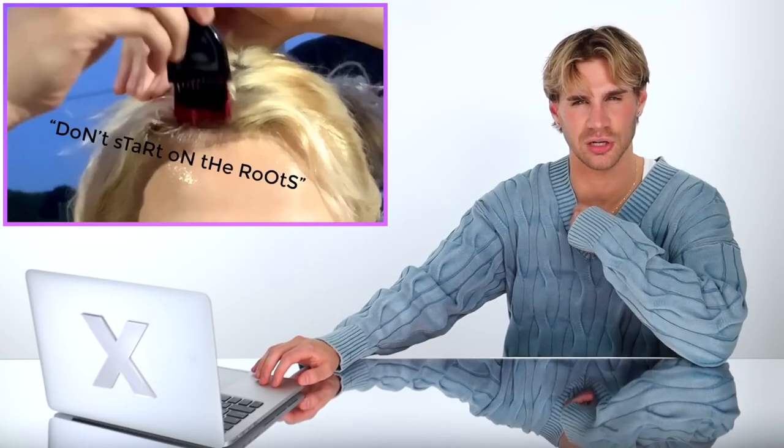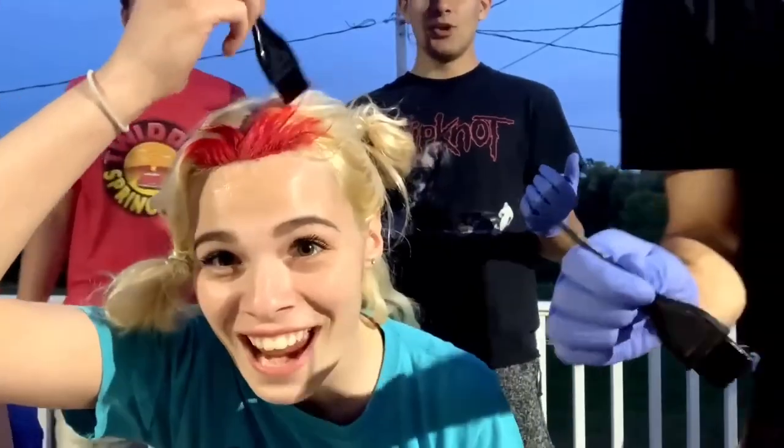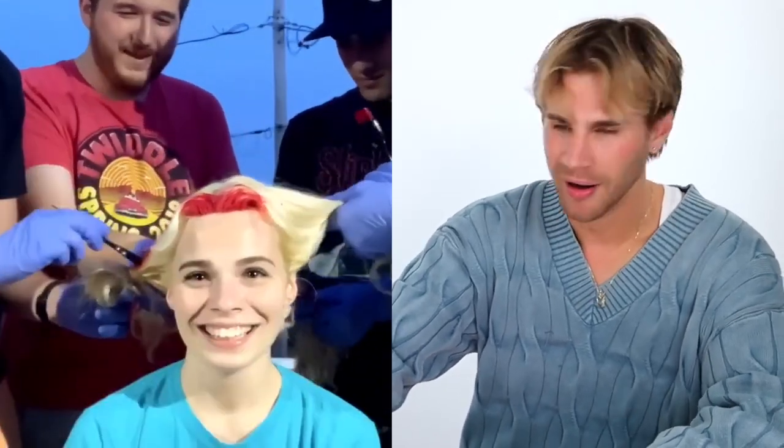One person learned not to start at the roots — and then immediately starts at the roots. Why does that always happen? Look at that application — holy crap this color is so red. It's literally called Super Red — the most red semi-permanent color you can possibly get. Is this what musicians do? Is this how it feels to be a rockstar? I've ruined it immediately.